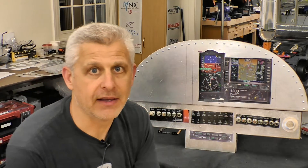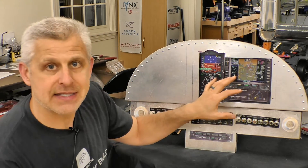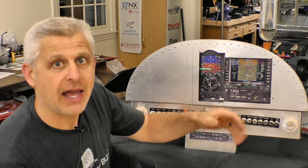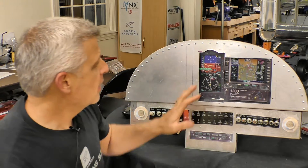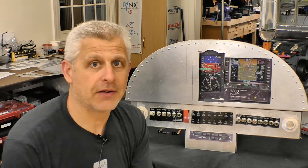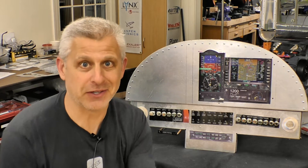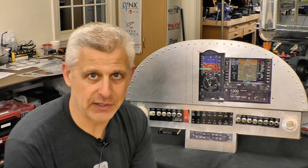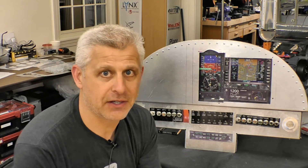We used the original bulkhead from Titan to figure out where these instruments were going to fit. Now it's time to build the rest of the panel. We took the actual measurements of where these instruments went, then moved to CAD to place the rest of the instruments. The aircraft is going to be IFR — we want the ability to fly IFR to events like AirVenture and Sun 'n Fun and fly en route through weather.